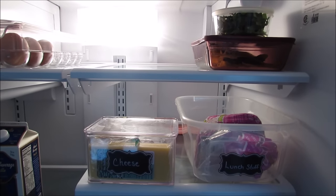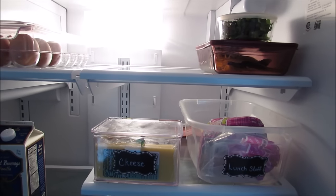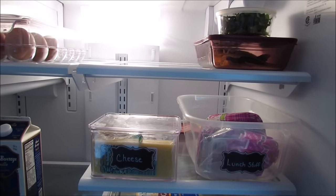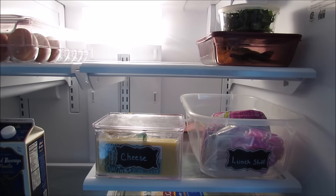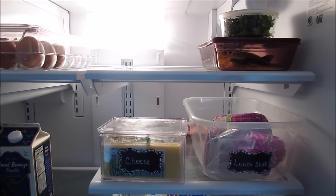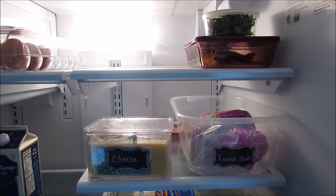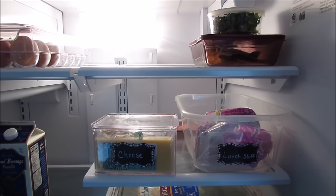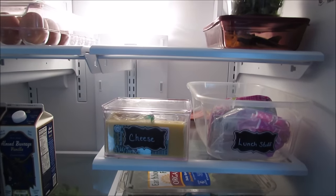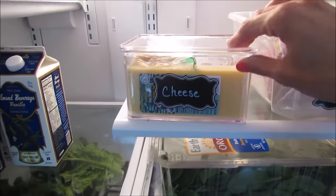I'm recording this on Tuesday morning and we usually eat a ton of leftovers on the weekend and add to it throughout the week. I like keeping leftovers here because we can see them and they aren't getting shoved in the back of the refrigerator, so they don't go to waste.